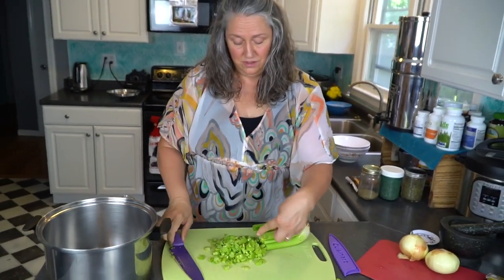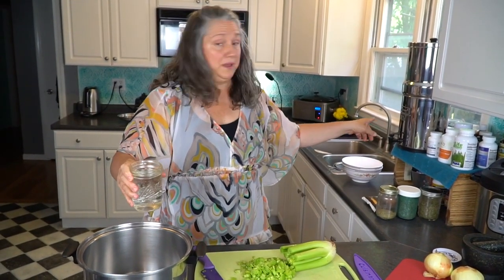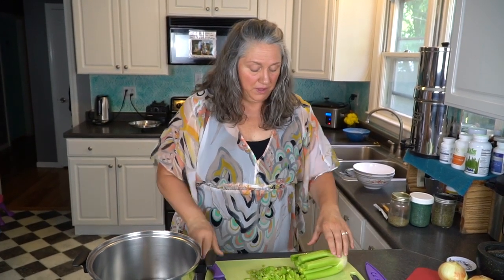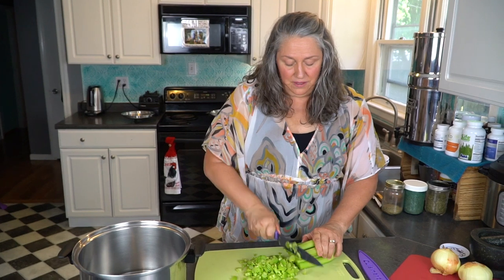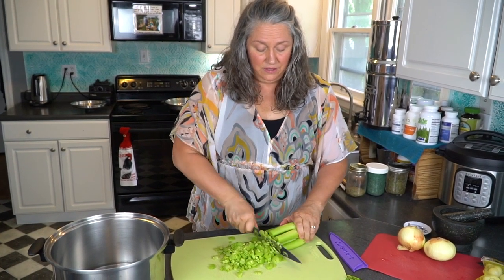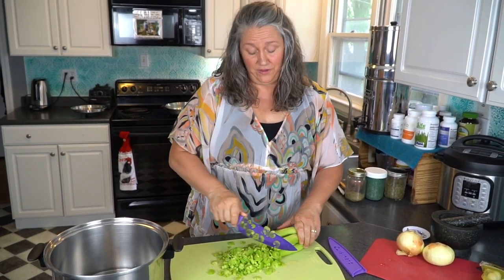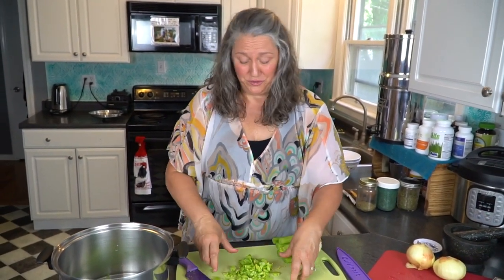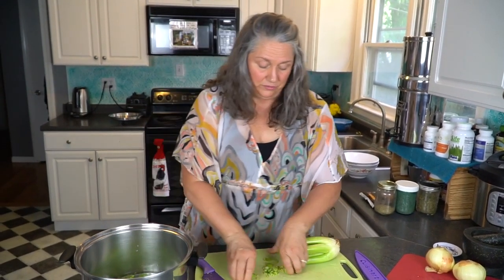Now we're going to put the celery into my soup pot. I'm adding a couple of cups of clean water from my Berkey water filter. There are plenty of water filters out there - I like this one. It takes out all kinds of junk and leaves the minerals. I'm going to keep prepping and put all of the celery in. I always do the biggest head that I bought, and this is organic celery. You can get it at lots of grocery stores. I like Whole Foods, but as people jokingly say, it's Whole Paycheck. So I have a very tight list when I go there.